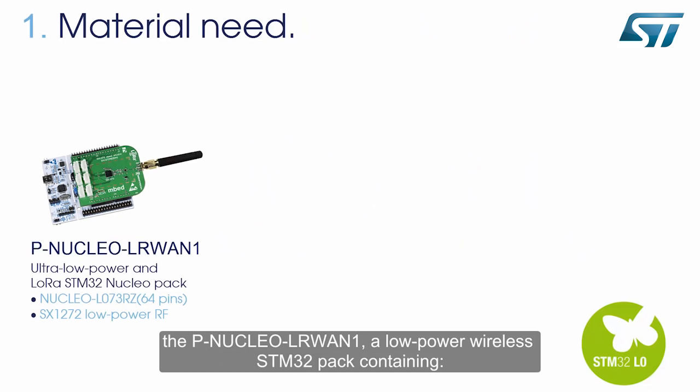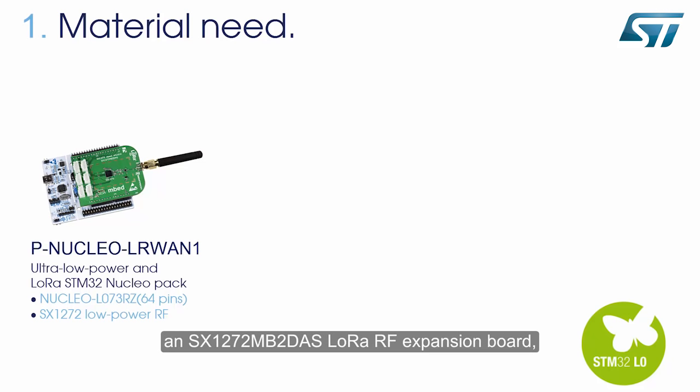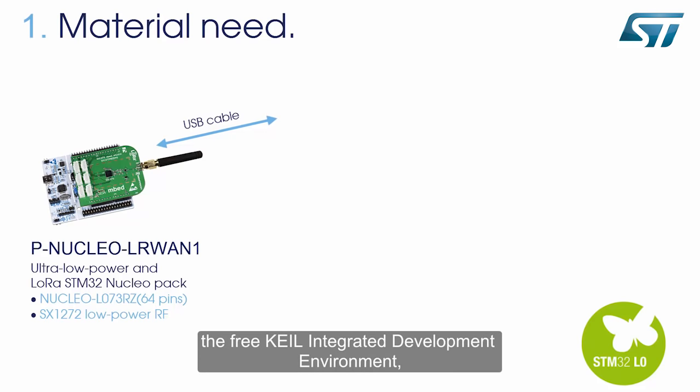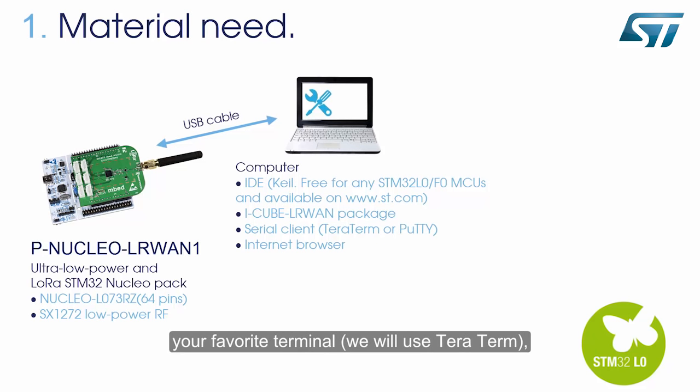For this exercise, we need the P-Nucleo-LRWAN1, a low-power wireless STM32 pack containing the Nucleo-L073-RZ development board with an ultra-low-power STM32-L073 MCU, an SX1272-MBDAS low-RAW RF expansion board, and an antenna. You will also need a computer with the free KEIL integrated development environment, the iCube LRWAN LoRaWAN software expansion package, and your favorite terminal — we will use TerraTerm — and of course, an internet browser.